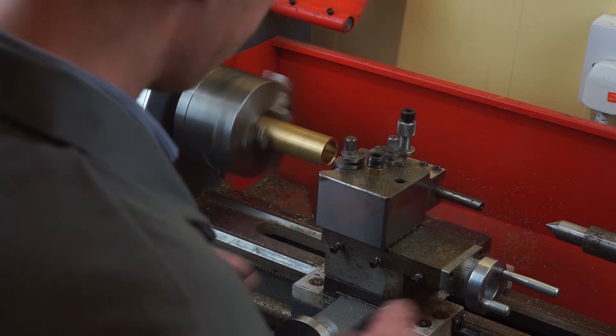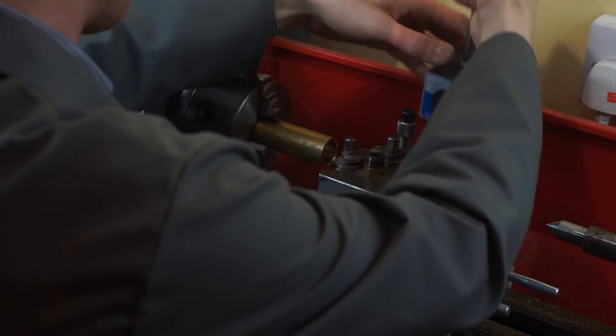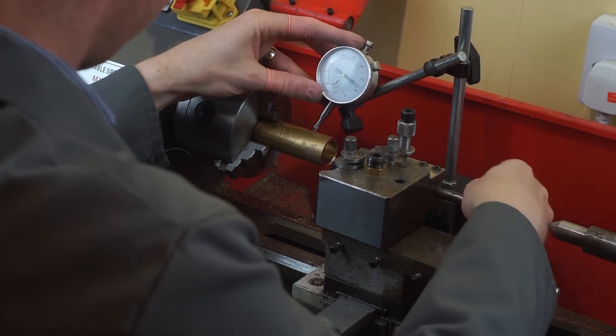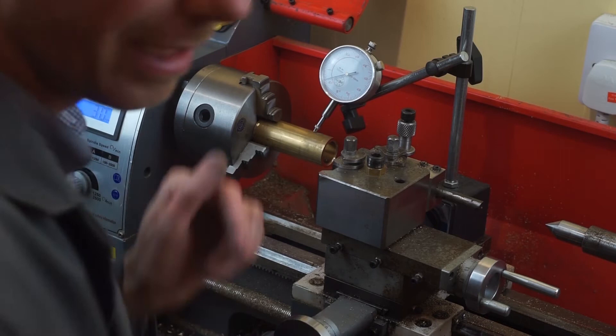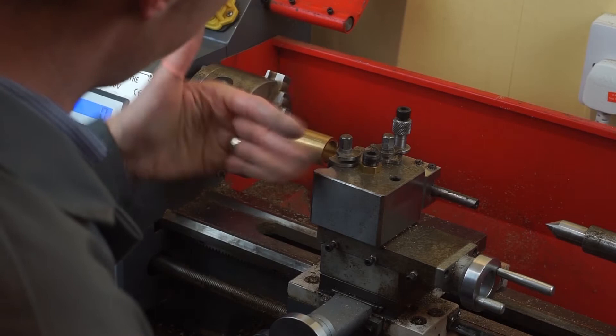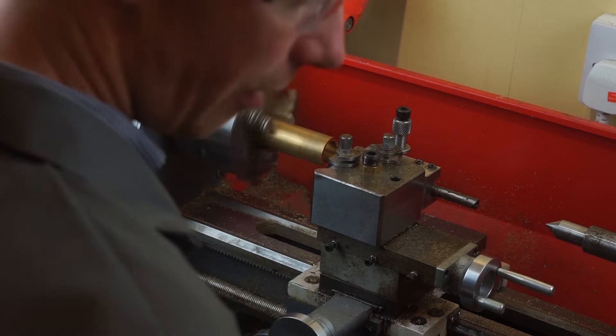I'm going to start the lathe up now. I wouldn't normally have the guard down but as I'm showing you on the video I want to make sure we're okay. I notice I need to true the brass, so we're just going to take a step back. This is a feeder gauge here that will go on and allow me to check that the material is actually true in the chuck. As you can see from the needle moving backwards and forwards, this isn't completely true. So we're just going to pause and get this right. Our brass stock is now true in the chuck — that's obviously very important because if it's off in any direction then we're not going to make a straight cut.